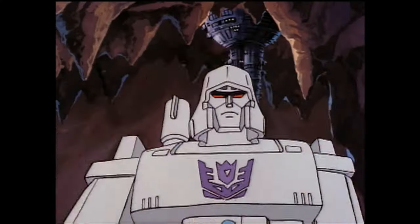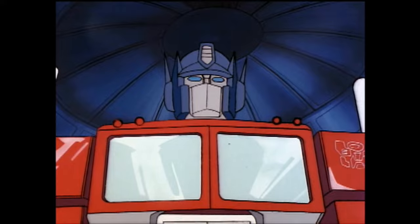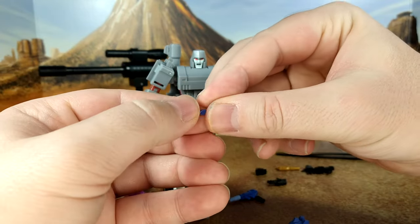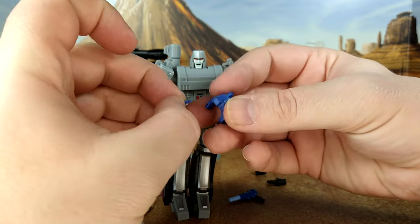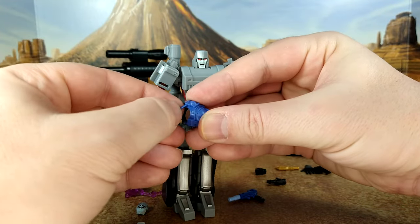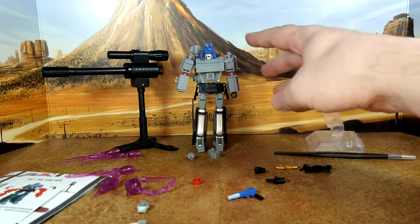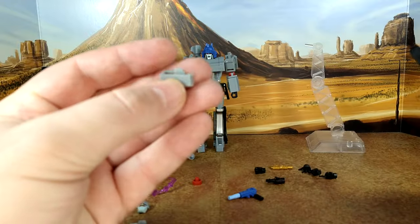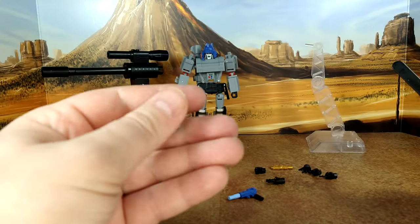One cool thing is that he has the helmet from the episode where he controls Optimus Prime. 'I am Optimus Prime! I am Optimus Prime!' That's a two-parter — you have this tiny piece that can be removed, which is like the microphone or something. You can put it any way you want, and if you have tiny fingers it's going to be easier. You put it on his head and now he's able to control Optimus Prime.